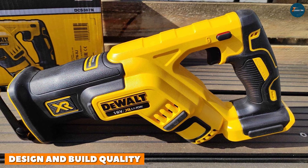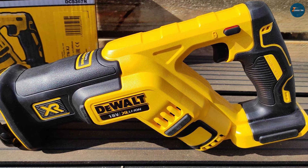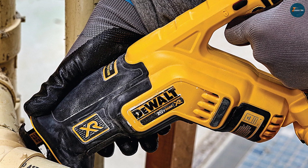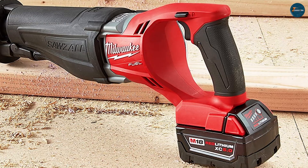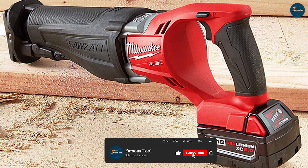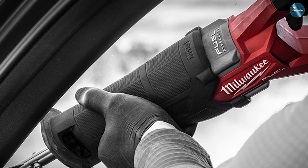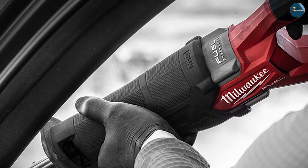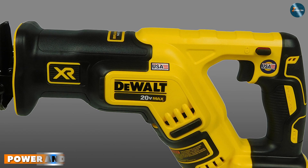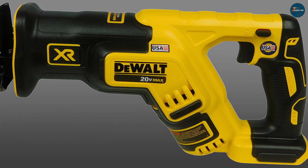Design and build quality: the DeWalt DCS367B boasts a compact and ergonomic design, making it comfortable to handle for extended periods. Its rubberized grip provides excellent control and reduces user fatigue. On the other hand, the Milwaukee 2720-20 features a slightly larger form factor with a well-balanced weight distribution, giving it a sturdy feel in hand. Its over-molded handle enhances grip and minimizes vibrations. In terms of build quality, both tools feature durable materials that can withstand the rigors of heavy-duty applications.